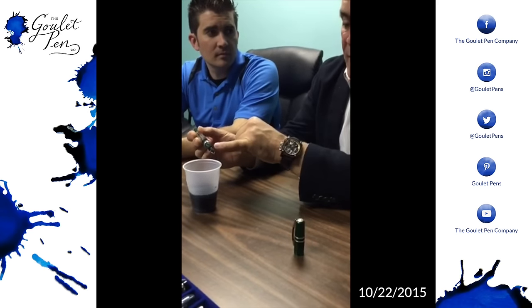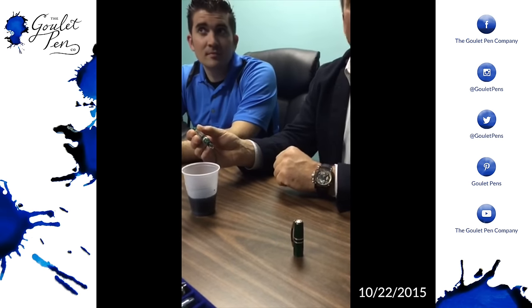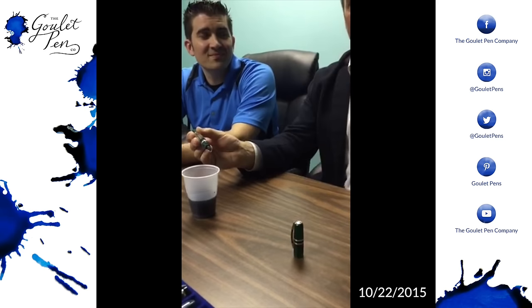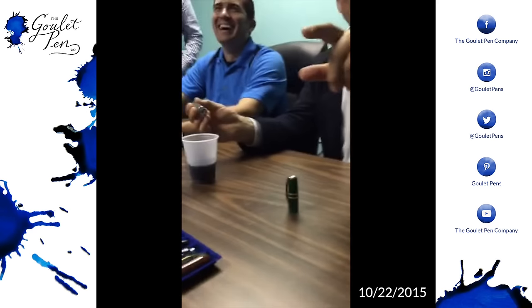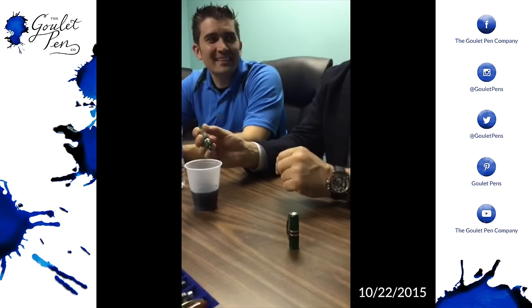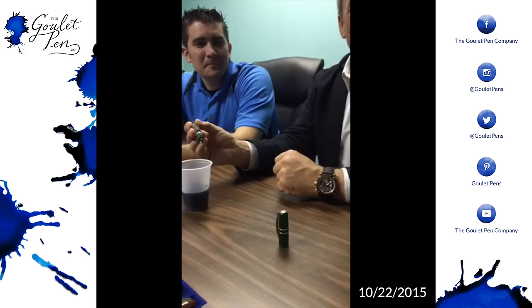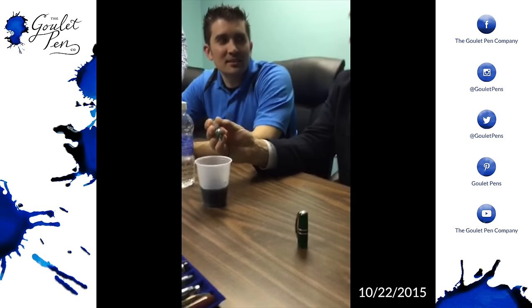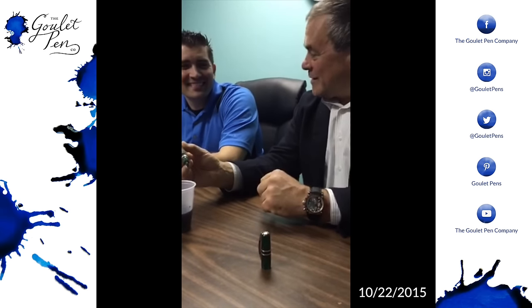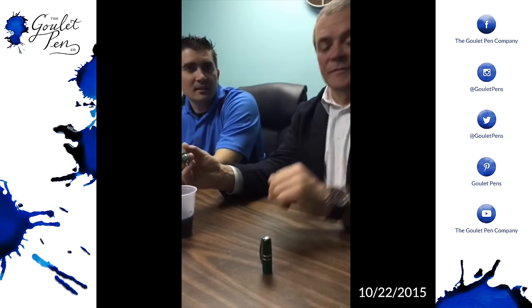Have you ever wondered yourself why there are all these cuts in the feed? What are they for? Aesthetics? Have you ever considered reading a good book about how things work? I really suggest it to you. When I started my business, I read every kind of book.